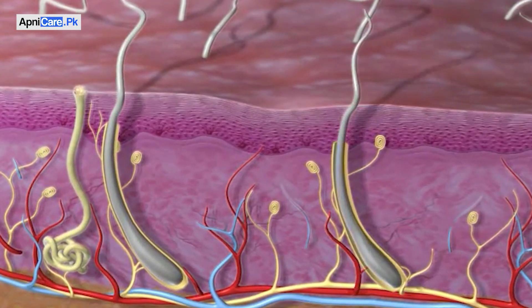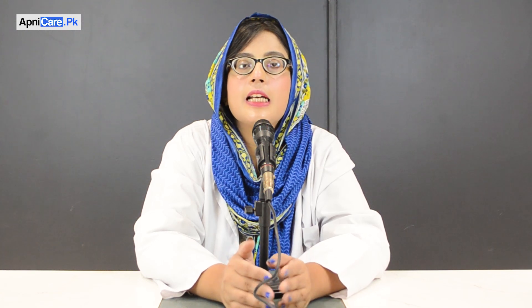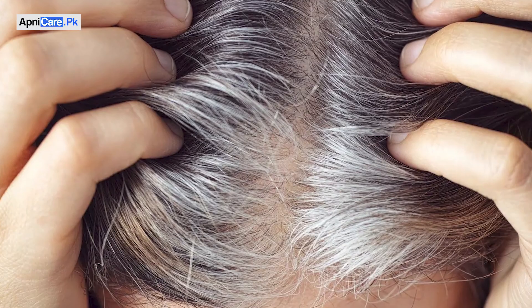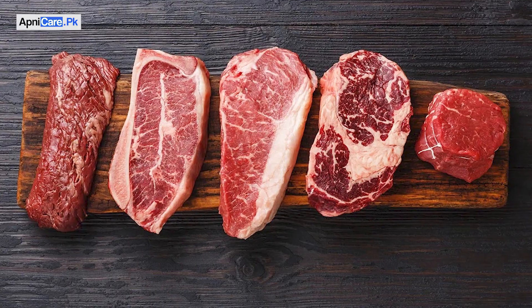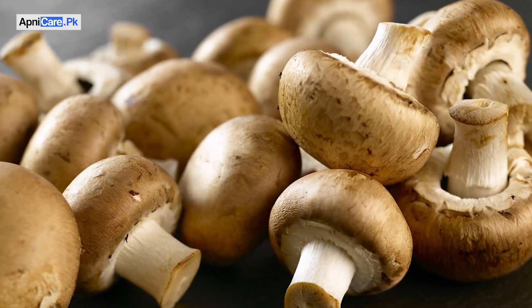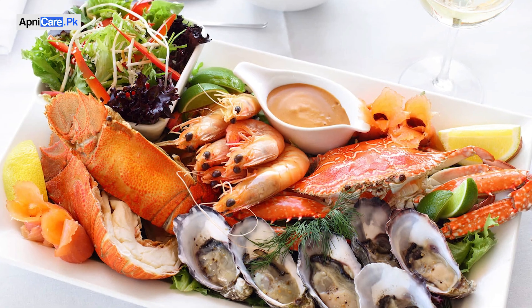In addition to copper, other minerals like iron and calcium can also play a role. To complete your copper intake, you can use red meat, kaleji (liver), mushrooms, and seafood in your diet.